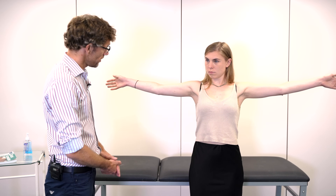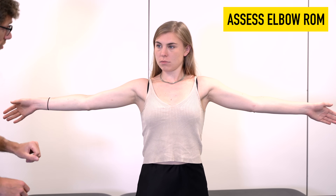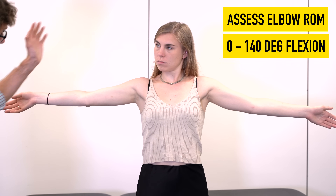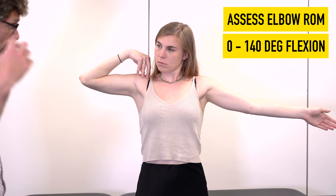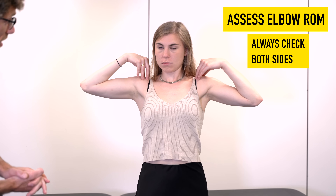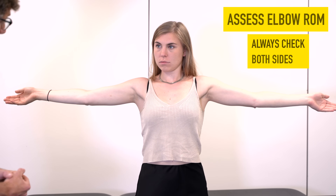Staying with the angles of the arms, we're looking to see if there's any evidence of a flexion or extension deformity. We should be going from 0 degrees of extension to about 140 degrees of flexion. We ask the patient to try and touch their shoulder. Here we've got a nice symmetrical flexion on both sides, and good extension on both sides.